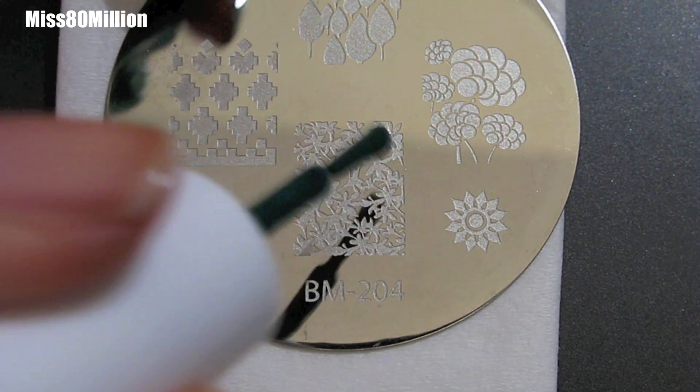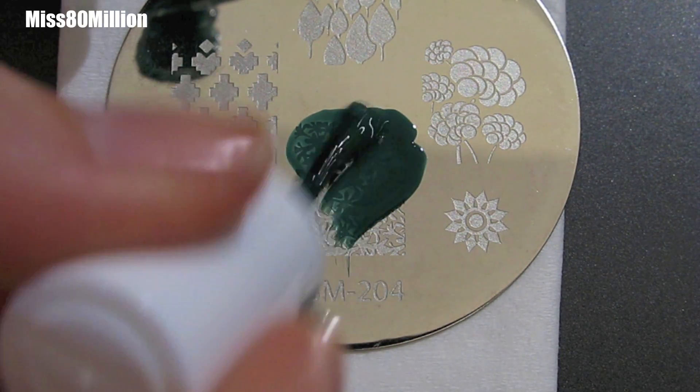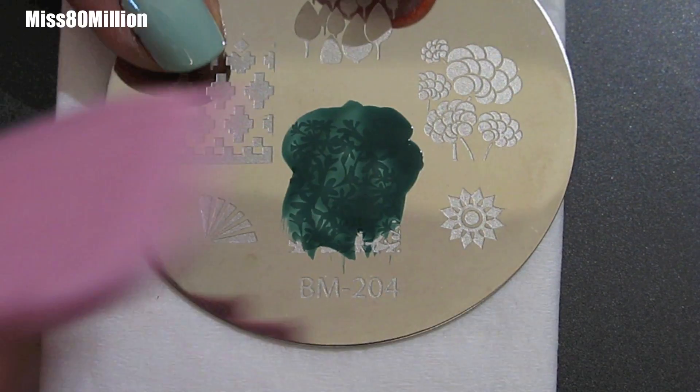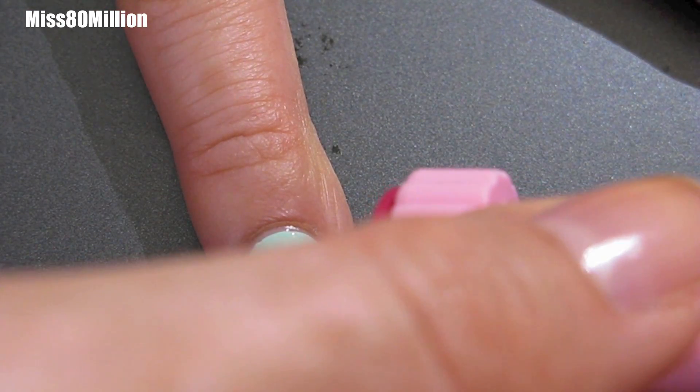We're going to be using Bundle Monster image plate 204 and I'm covering the entire plate with a dark green — this is Essie's Going Incognito. So we're just going to scrape that off as usual, pick it up with the stamper, and then stamp it onto my entire nail.